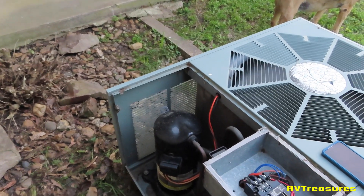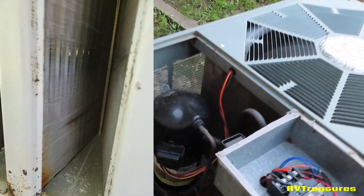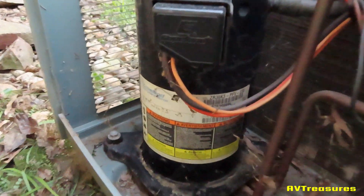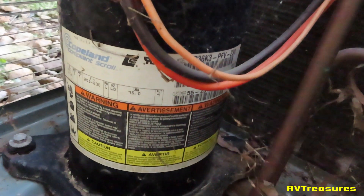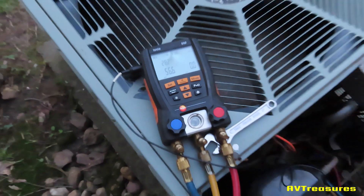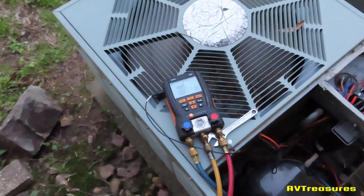I've been getting worried about this old system being low in charge, because the coil is 20 years old and the RCBA coils start leaking about 19 or 20 years. I think it might be a little low in charge this year. It's not sweating back very cold and this compressor is making a funny noise. That's not normal. I'm going to put the gauges on it and see what the pressures are. Something just told me to check it this year when I turned it on, because it's 20 years old and those coils start leaking about 20 years.